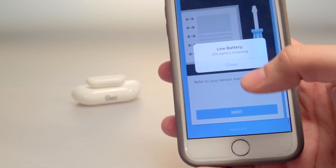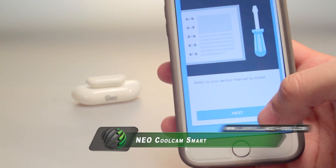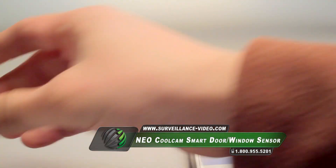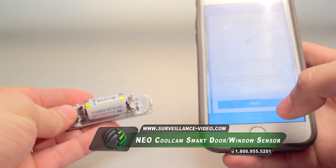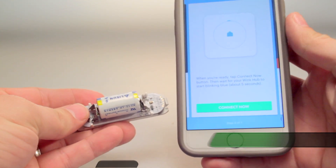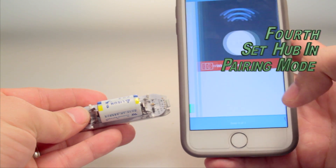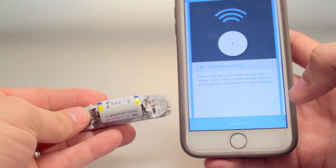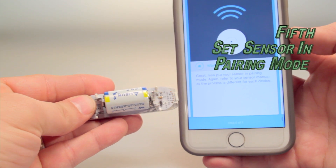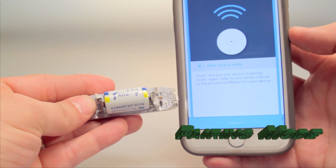Now you will go through the steps to connect the sensor with your Wink Hub. At this point you should also open the sensor because you will need to be able to access the sensor control buttons. Through the app on your mobile phone you will need to set the hub into pairing mode. The app will notify you when the hub is ready, and when the hub is ready you will be able to put the sensor into pairing mode.